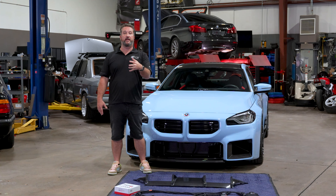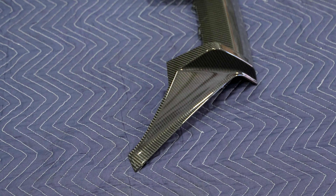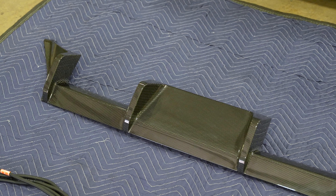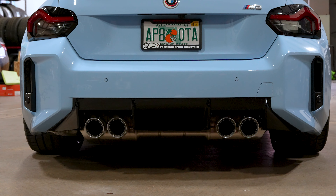The cool thing about the valve controller is the stock cars modify and move the valves according to RPM, so it's really RPM-based — it kind of has a mind of its own. The Dailler makes it black and white: you can close the valves, you can open the valves. More and more customers on our website have been pairing the valve controller with our PSI mid pipe that's for the M2 and the M3.